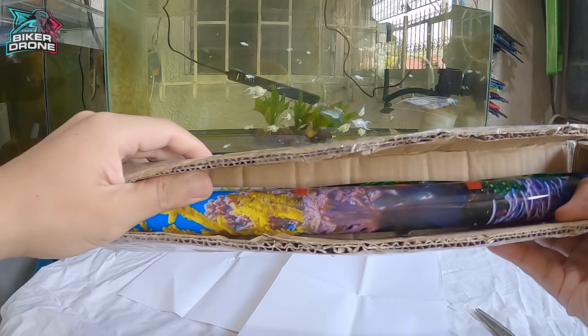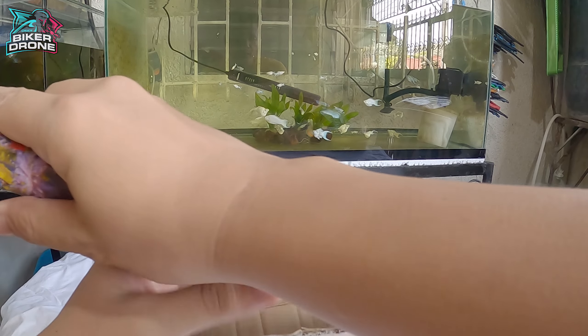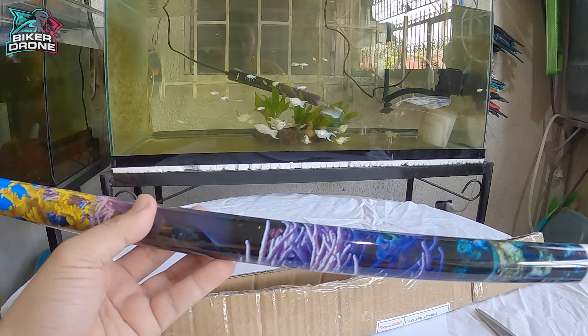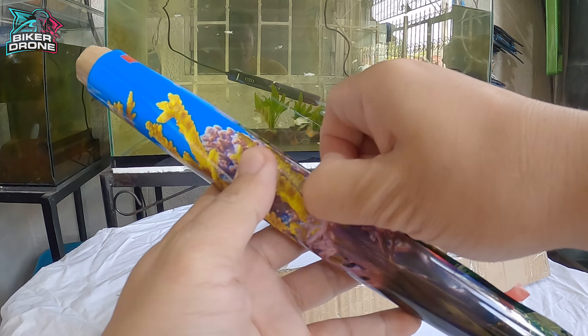Maganda yung pagkakapackaging ng seller dahil hindi nalukot yung box. Ito na yung wallpaper mga idol, maganda at mukhang bago.